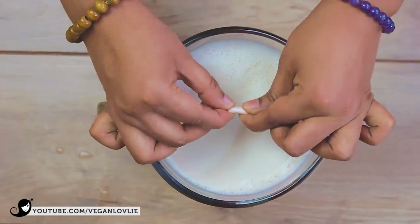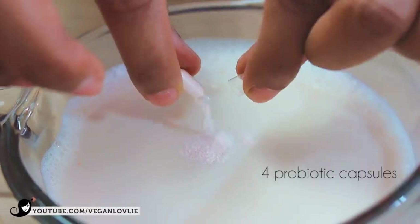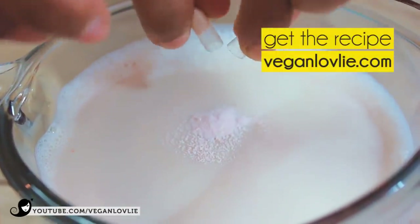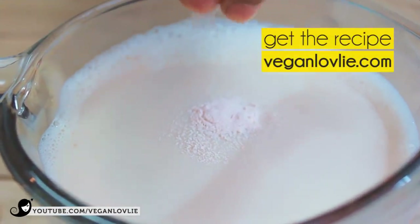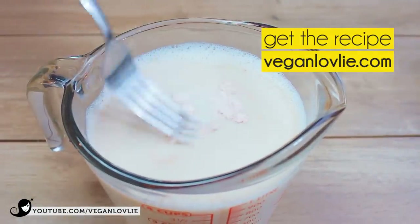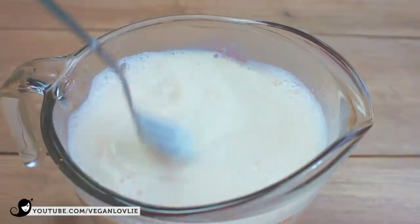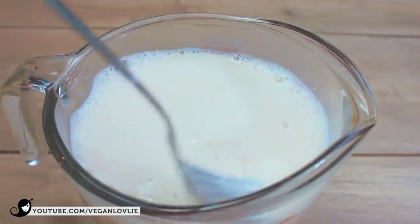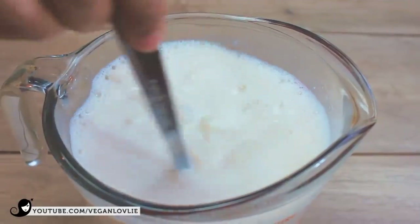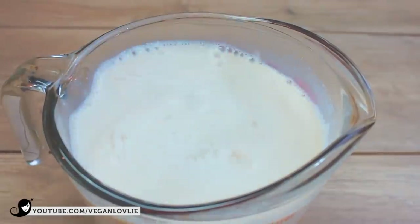For the starter, I'm using the powder from 4 probiotic capsules that you can find at your pharmacy or online. I've left some links on the blog post for a couple of options and the one that I'm using. I've had consistent and excellent results with these probiotic capsules. Open each by pulling it apart and sprinkle the powder onto the milk. Stir and make sure the powder is completely dissolved in the milk.